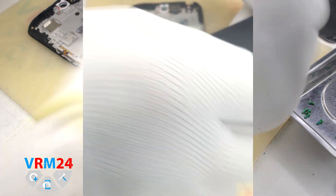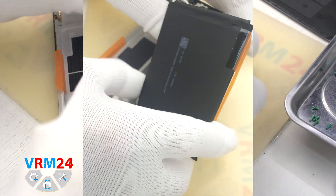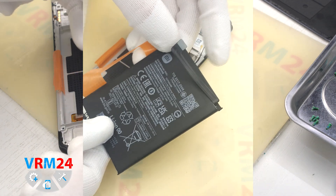As we can see, the battery is also held on by a transparent protective layer that protects the interboard cable.